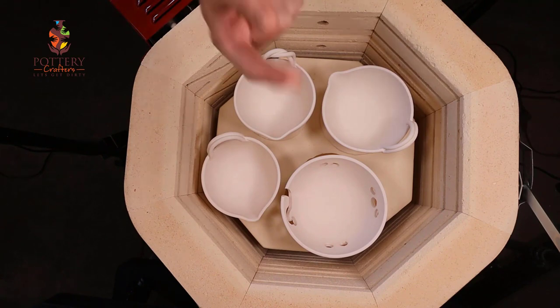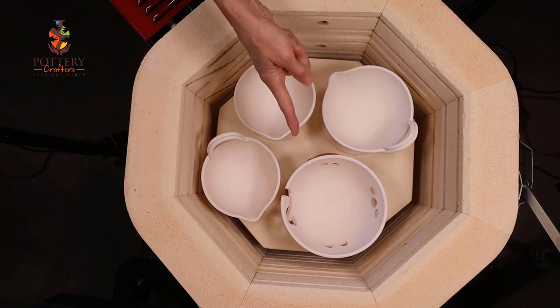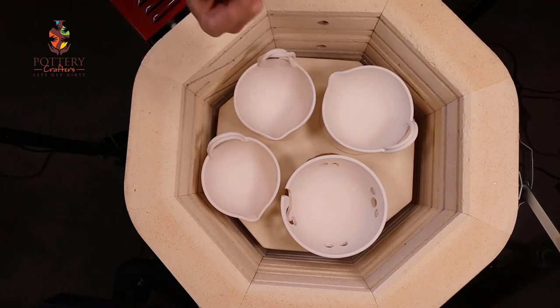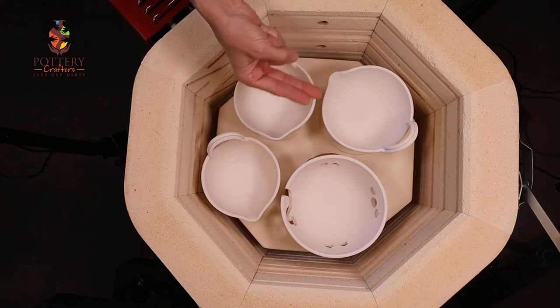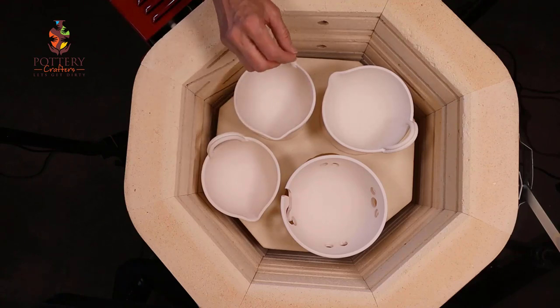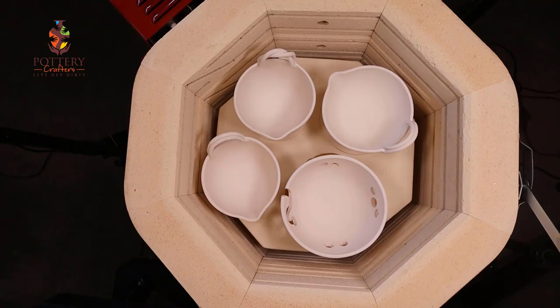Remember, it's as easy as one, two, three: one inch post on the bottom at least so the air flows through; two inches away from the thermocouple all the way around; and three posts per shelf, even if it's half a shelf. I was able to put a plate, two small bowls, a lid, a tiny bowl, nine mugs, and four bowls in this kiln. Of course it does depend on the size of your pieces, but for the amount that I make at a time this kiln is perfect for me.